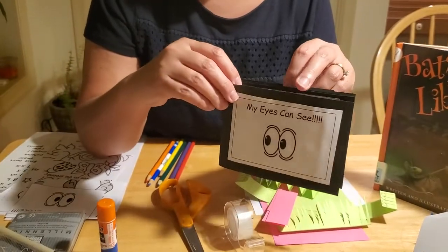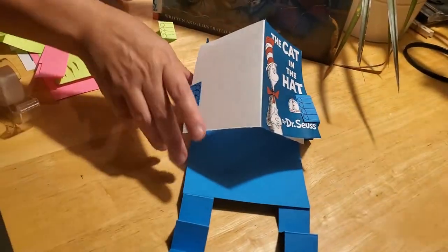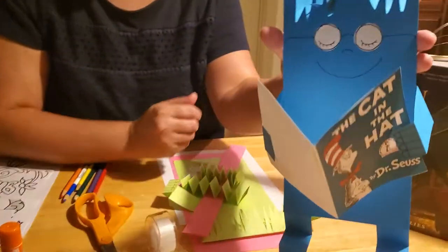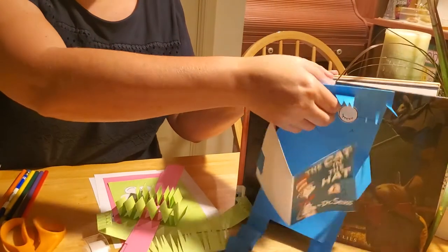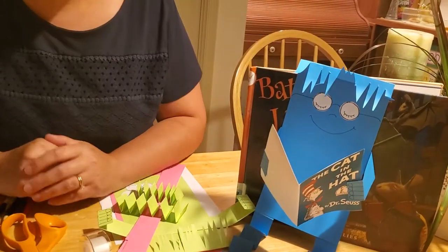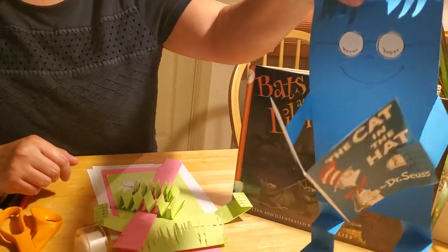That's the first craft we're going to do today. The second craft is our little reading buddy — isn't he cute? He's adorable, and you can stick him up on things, sit next to him, and read books together. He's a lot of fun, and I'm going to teach you how to make one of him as well.